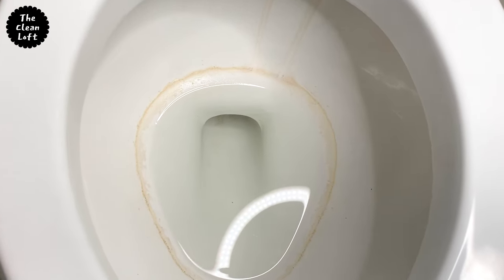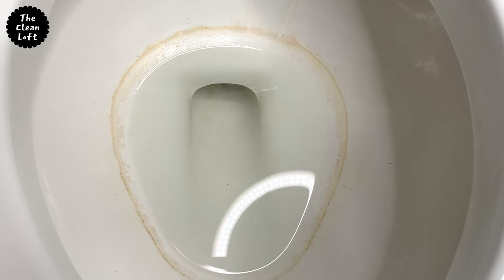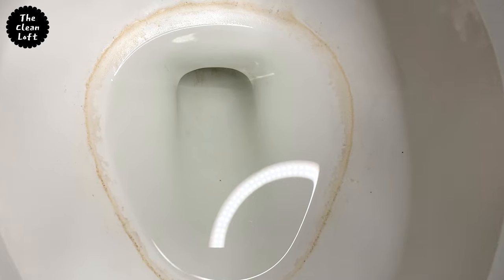Hi friends, Tendi here. Welcome back to my channel. If you are new, welcome and thank you for stopping by. In this video,